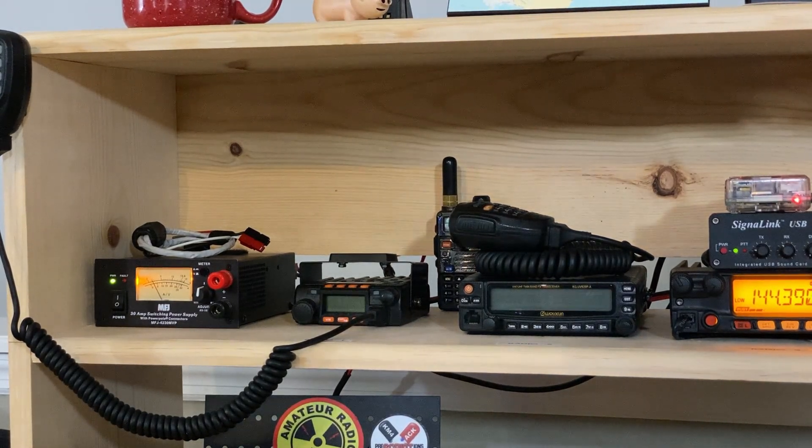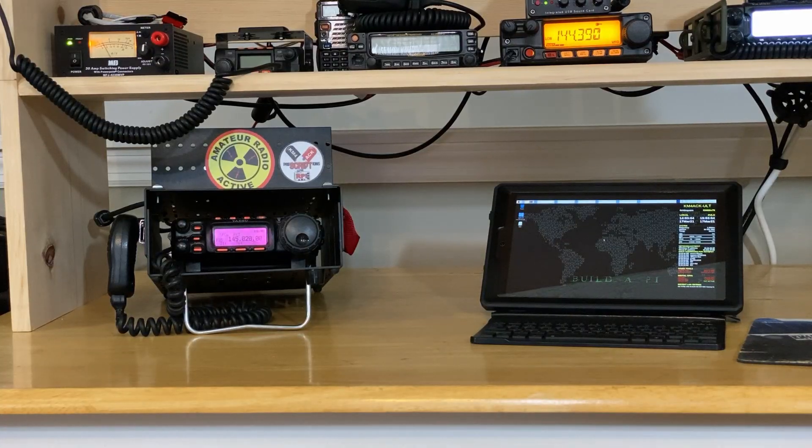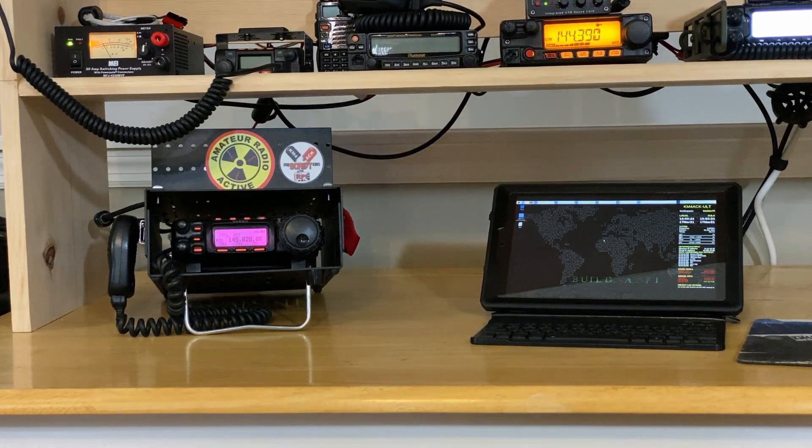Now let's talk about power for a second, because I've got one 30-amp power supply running everything that's sitting on this desk, so I do have to be a bit cautious not to overload it. Sitting on the actual desk, I've got the Yaesu 857 on the left-hand side with a Raspberry Pi attached to it — you can't see the Raspberry Pi, but it's right behind the Amateur Radio Active logo. The purpose of this radio right now is to drive the Winlink gateway that I run here at the house.